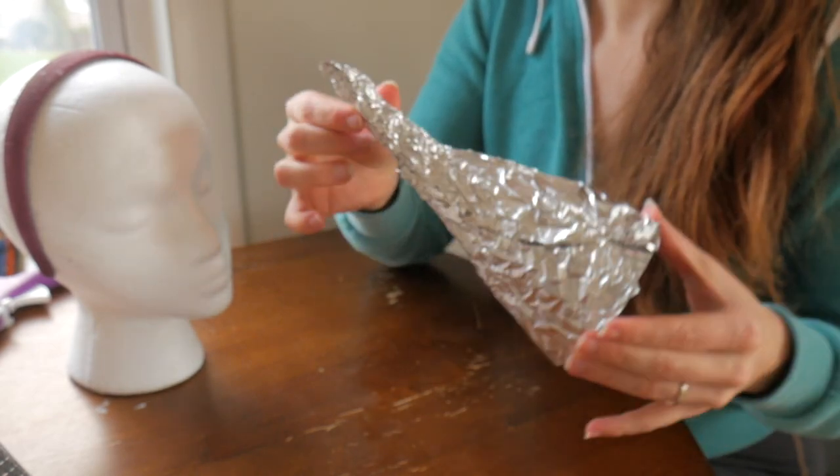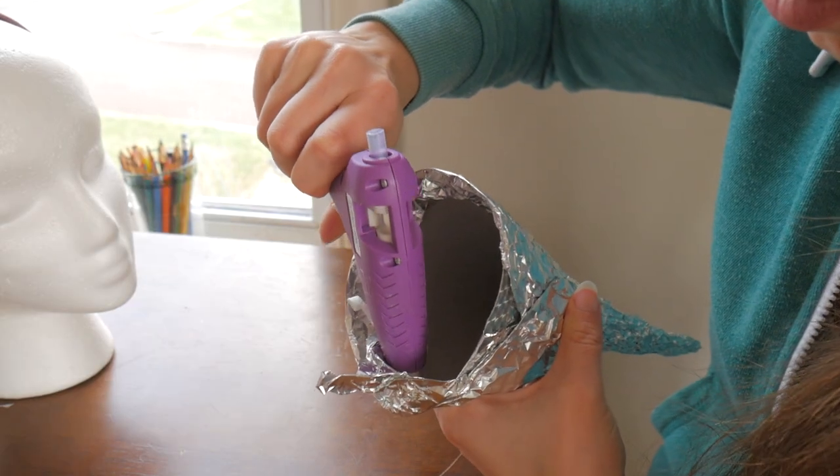Once both the hats are covered and I like the shape I've created, I'm using hot glue to keep the foil in place.